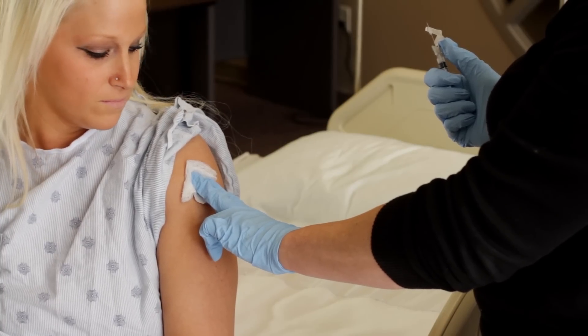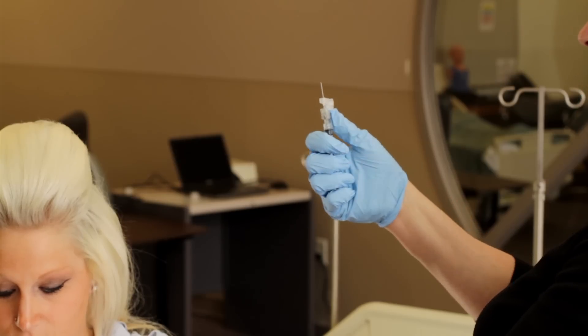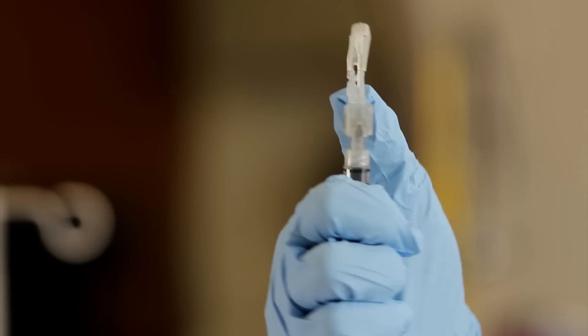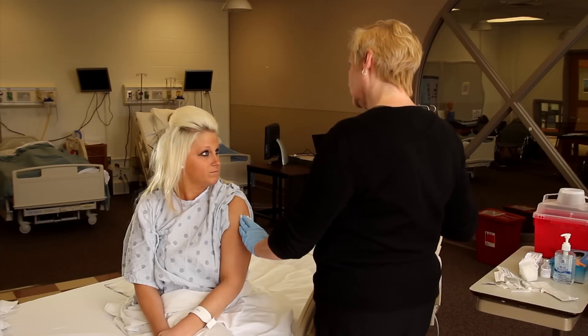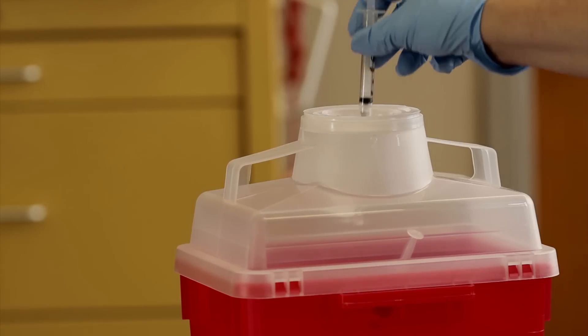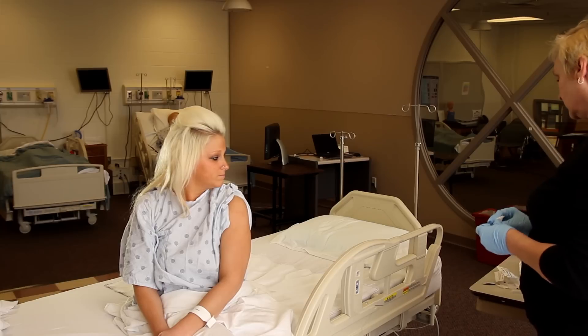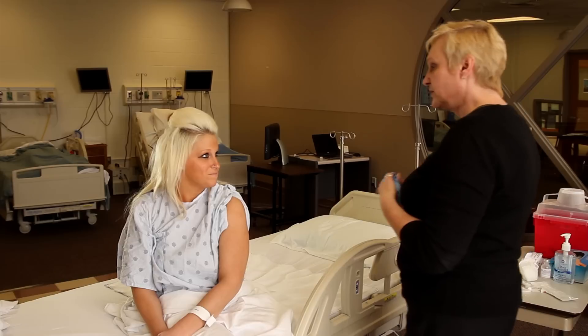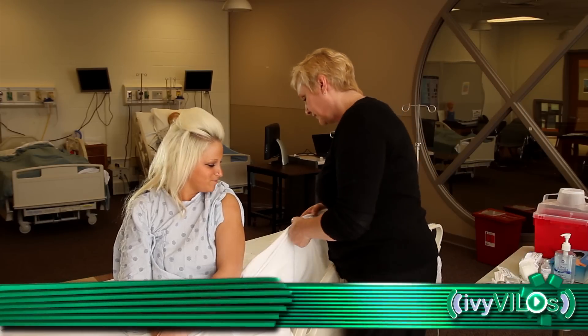Do not recap the used needle. Engage the safety shield or needle guard. Discard needle and syringe into appropriate receptacle. Remove gloves. Assess patient's response to medication.